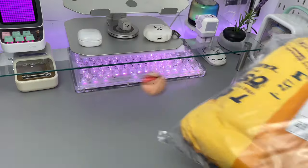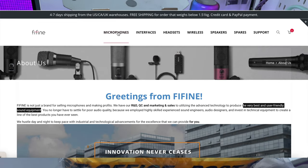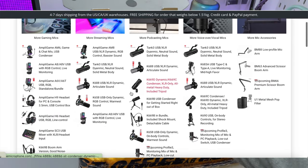A big thanks to Fine Fine for sending me this review unit. If you're new to Fine Fine, they are a company that offers not only microphones but also the very best and user-friendly sound equipment.